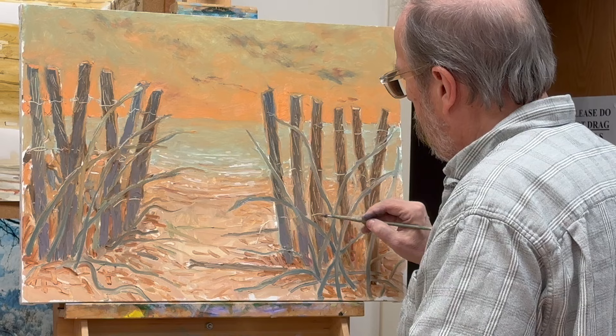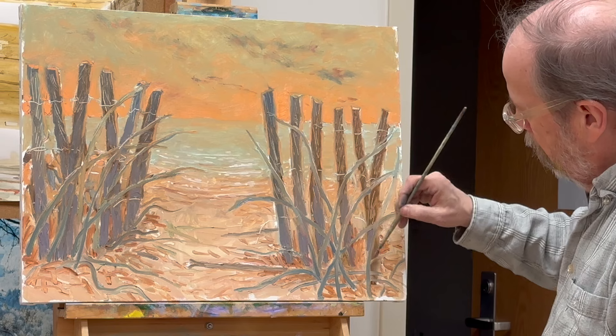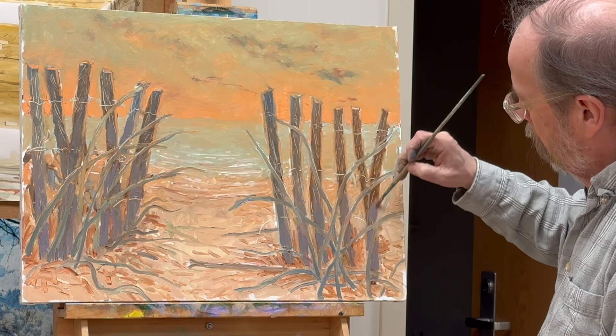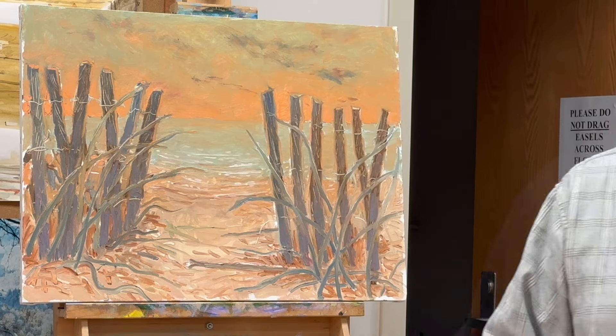We're getting near the end — just a couple of minutes. Thank you for hanging in there; I hope you're learning something from the video. Painting is always an interesting process.